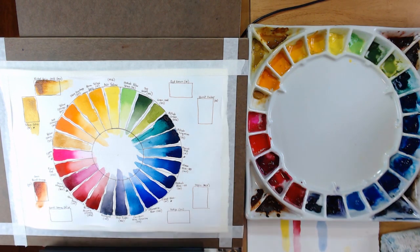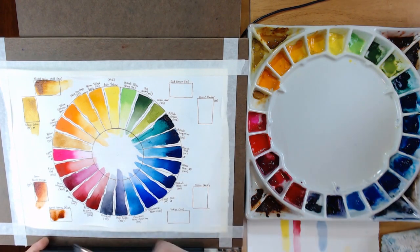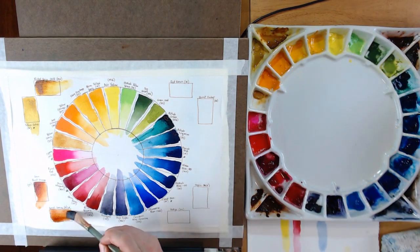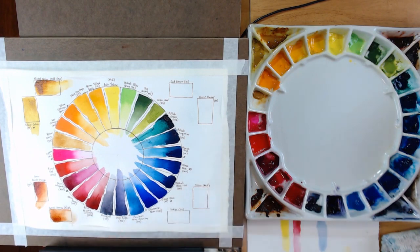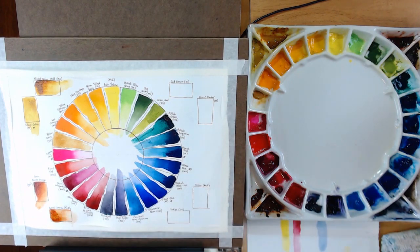The next one is Burnt Sienna by Mijello Mission Gold — you can kind of get a contrast between that burnt orange I just laid down and this burnt sienna. I'm just not real thrilled with how this burnt sienna flows — it doesn't seem to have the same pigment qualities. It's a little more brown than the burnt orange. The Quinacridone Burnt Orange by Daniel Smith really wins out for me there.